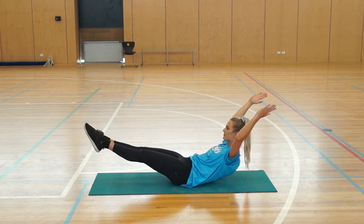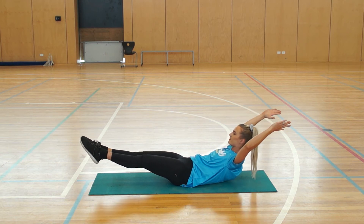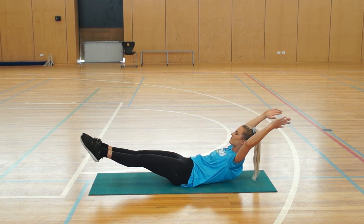Now the harder this is, is the lower you get to the ground. So if you want to make it harder, just lower yourself further down.